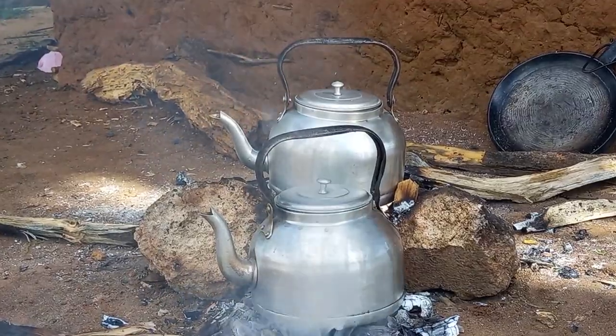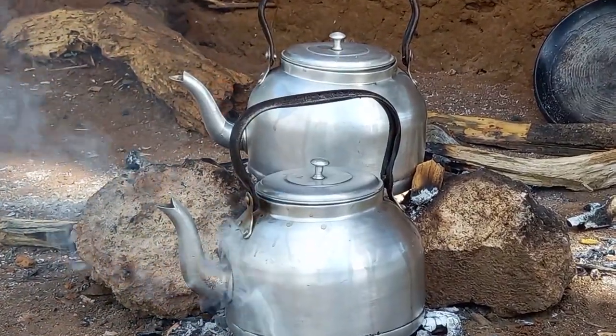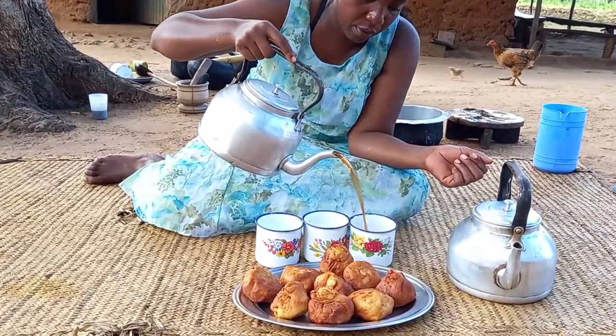With the addition of iliki to both our snack and black tea, it is the best. Nothing but the best — I love it.